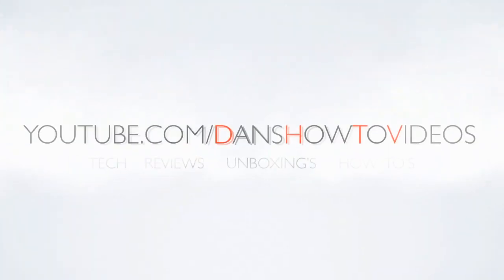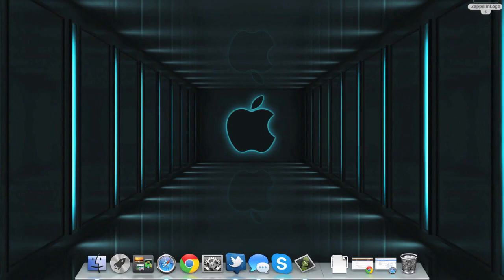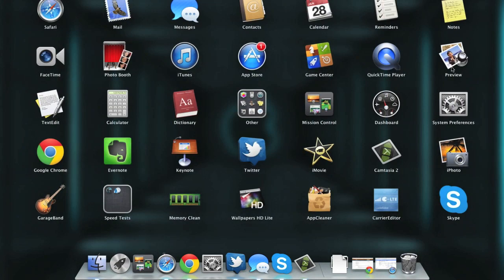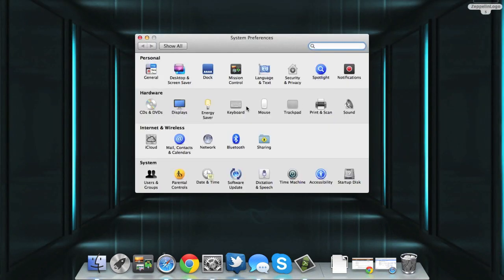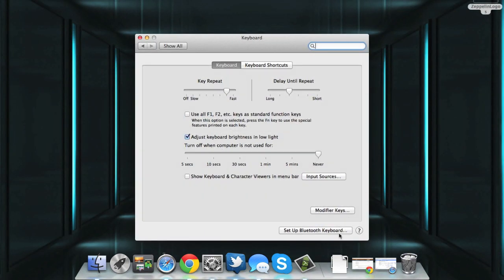Let's get started. To set up your wireless keyboard, what you need to do first is open up your System Preferences. This can be found in your Launchpad or you can simply do a Spotlight search for it. Once that's open, you want to go into the Keyboard section and at the bottom it says 'Set up Bluetooth keyboard.' Let's go ahead and click that.